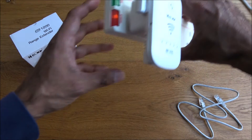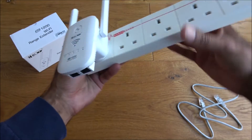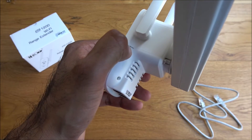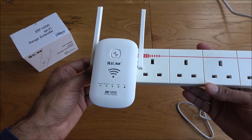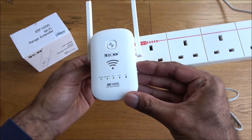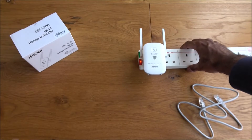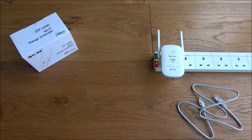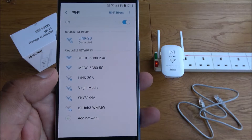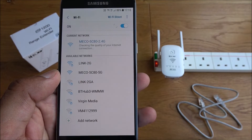We've tested the router method, so next let's test repeater mode. Wiping the current configuration by holding the reset button on the side for five to ten seconds — you'll see it start flashing, which means it's resetting. Setting the switch to repeater mode and letting it initialize. Getting my mobile, I can see the two networks again — clicking on 2.4G and giving it a moment to connect.